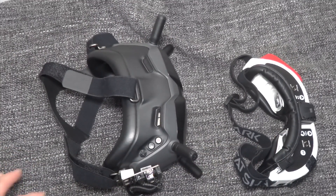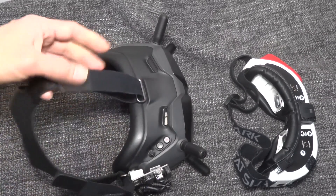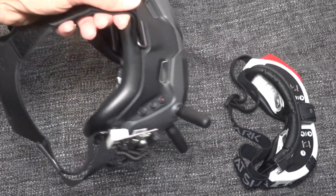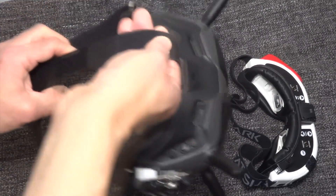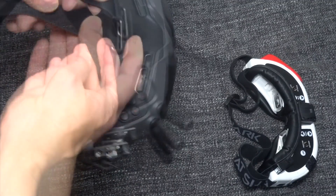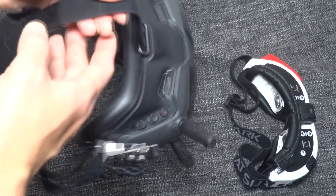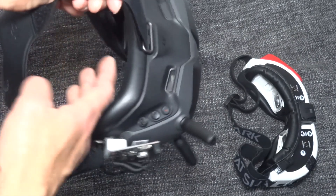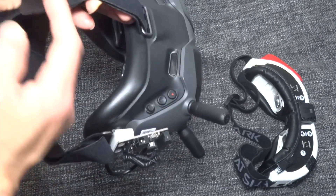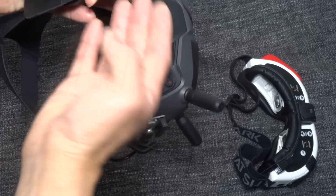When I put the DJI goggles over my head, they don't feel very heavy. I think that's because of the flexible straps — when you put them on, the straps stretch with the goggles in front of your face, and your head acts like a fulcrum or support. The goggles just hang over your head, with your head at the center of gravity, so they don't put much strain on your head.